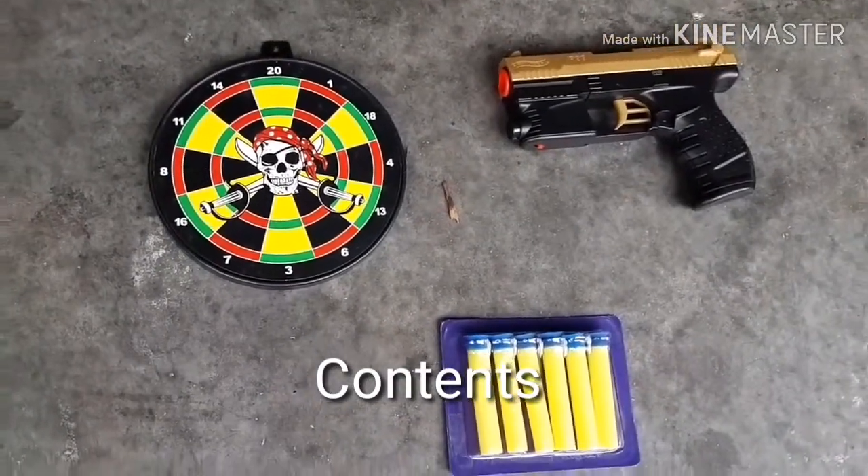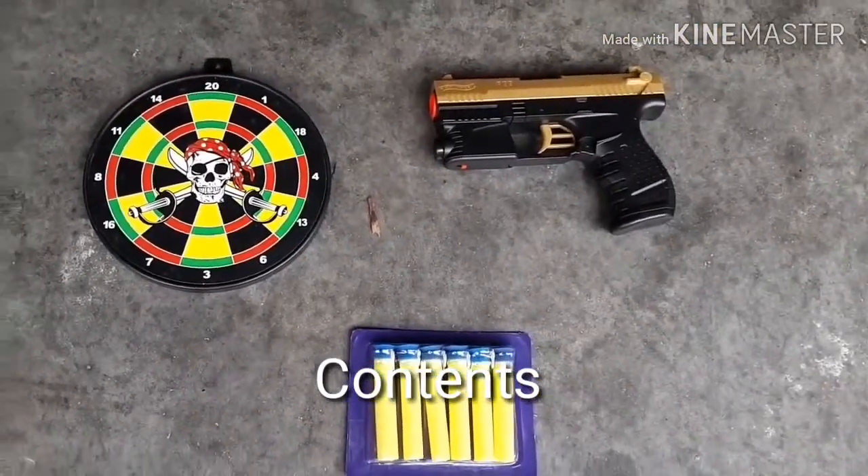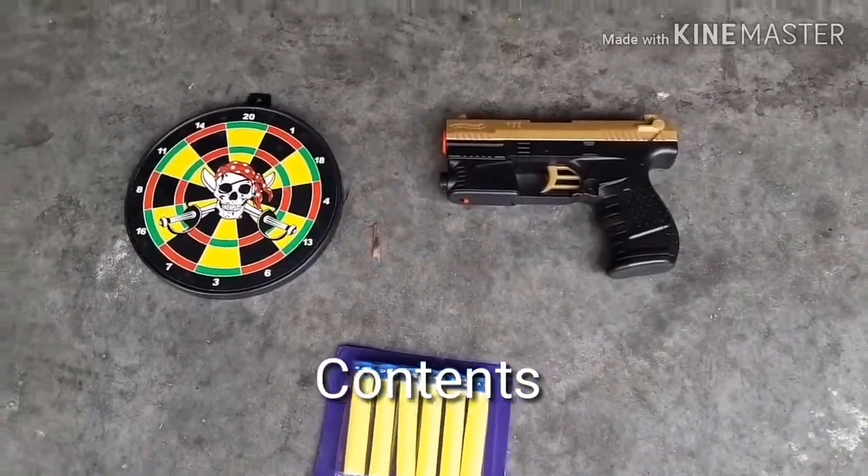Included in the package is one dart blaster, six suction cup darts, and one pirate dart board. Now let's get on to the review.